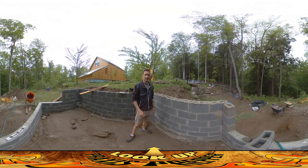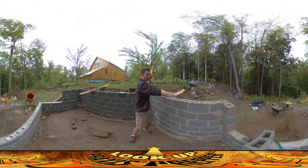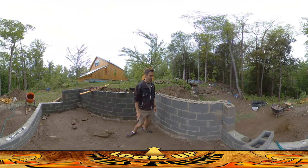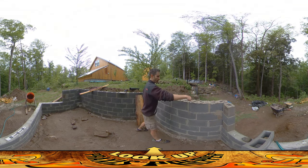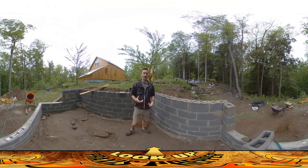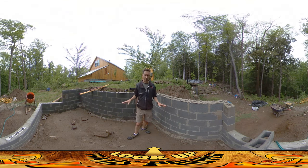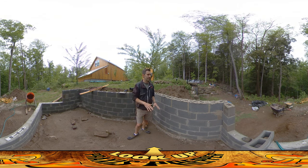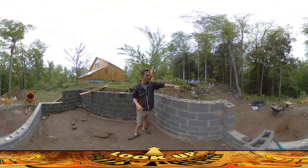Hey everybody, this is Praxis and today I'm going to be laying the last layer of bricks on the chicken coop foundation. As you can see I've got the mortar up on this end here. This is a particularly important layer of bricks because this is the last one before I'm going to be putting the sill plate on and actually start the carpentry.